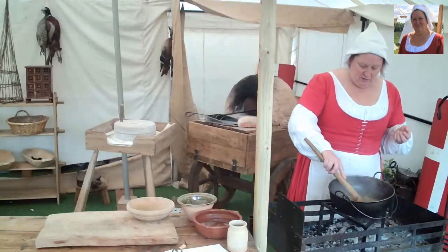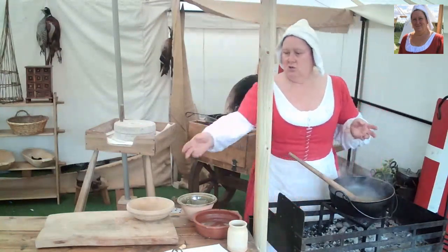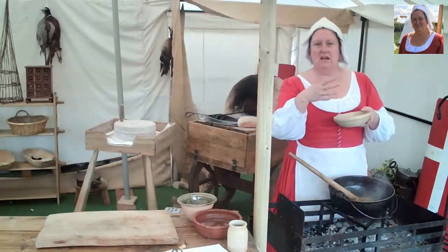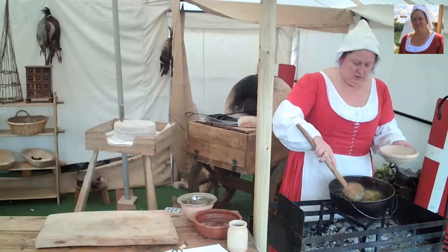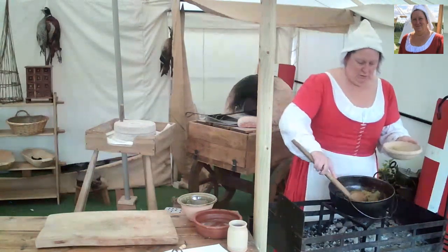I think that's probably nearly ready now — just about ready. So this will be served, as I say, on a trencher with your meat and whatever other dishes you want to have with it. There we go — just going to dish some of that up for you.